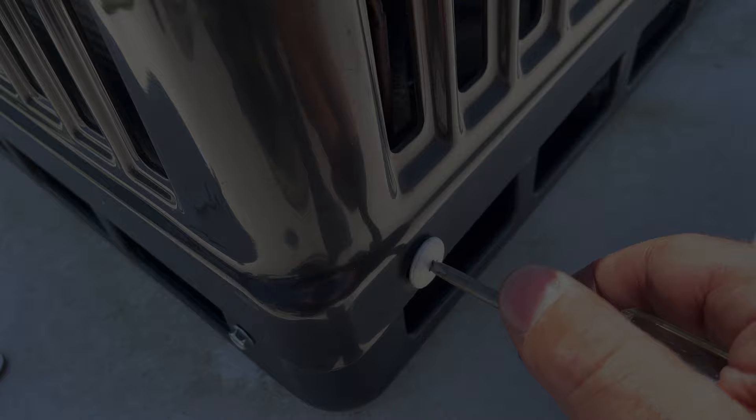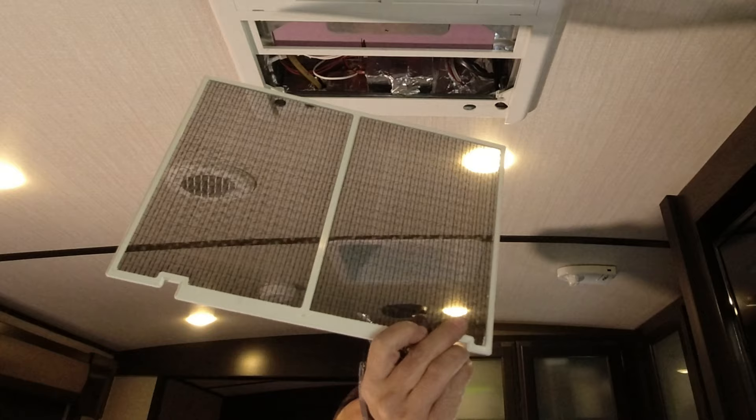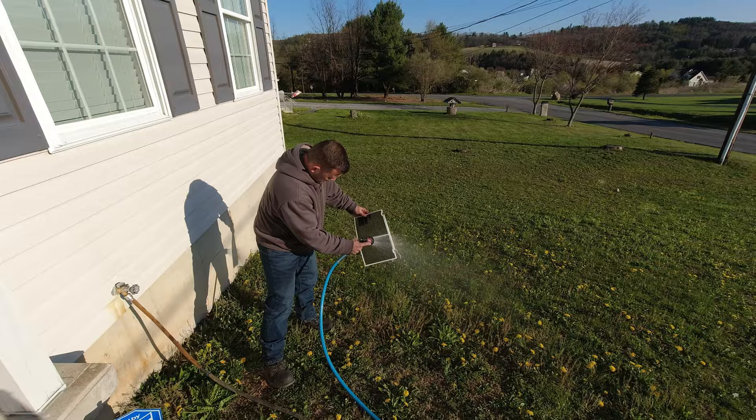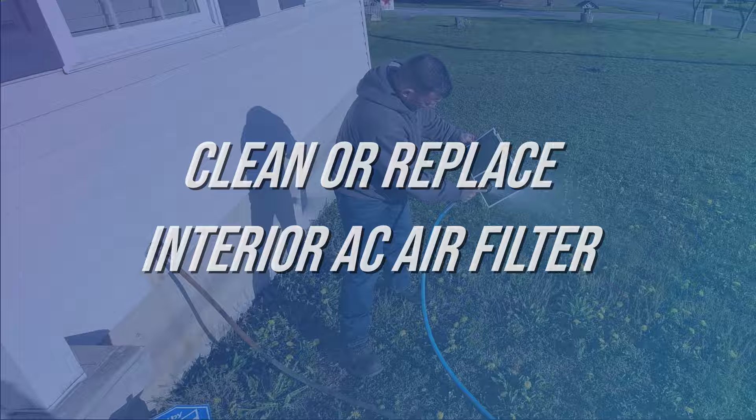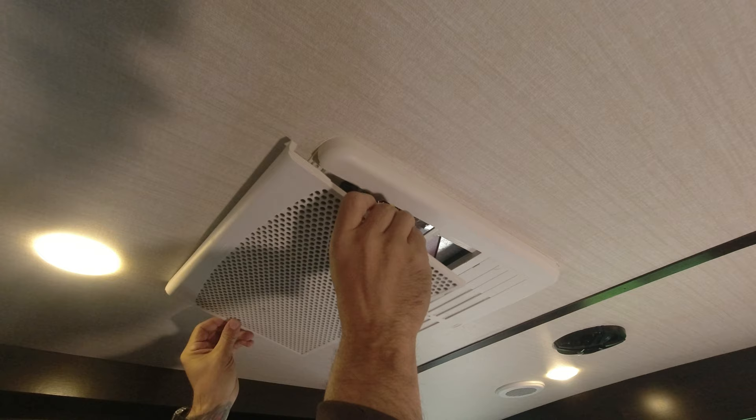We have an air filter down here inside the RV at the AC unit. Some of these filters, like mine, are prefab filters that can be simply cleaned with compressed air or a water hose. Others may be a sheet of filter material that you can simply replace with new AC filter fabric. If you do use water to clean this filter, let it completely dry before reinstalling to prevent any type of mold growth.